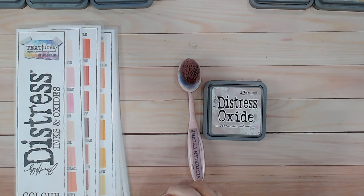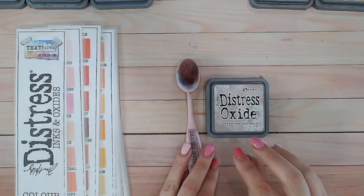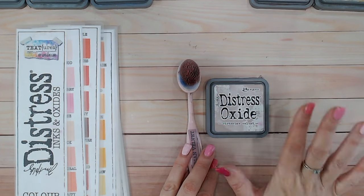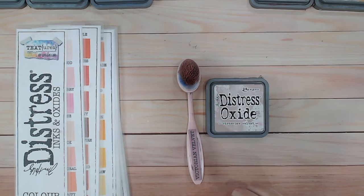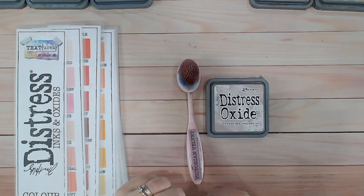Hi everyone, it's Lou Collins. Thank you so much for joining me on my channel. Today I've got another distress oxide color combination video for you, and we're going to be looking at Victorian Velvet. We're getting towards the end of the alphabet — I hope to have all these videos wrapped up by the end of 2023. Stay tuned to my channel and make sure you're subscribed to this playlist so you don't miss any of these colors.